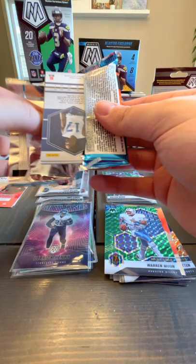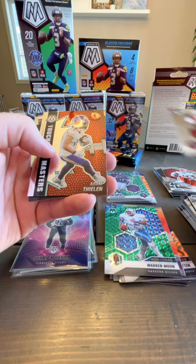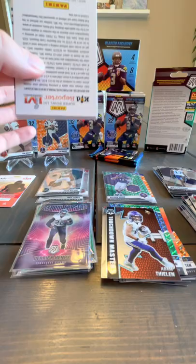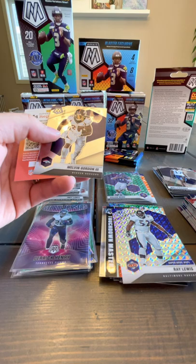I definitely like those orange ones. These blaster boxes seem to have more greens — seems like there's a green in every pack. Definitely prefer that orange. Derrick Henry, Kyler Murray Touchdown Masters big head, Adam Thielen — not a huge fan of those — and Michael Strachan rookie card.